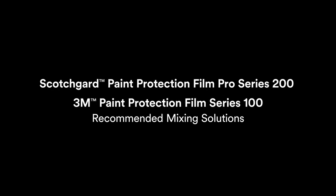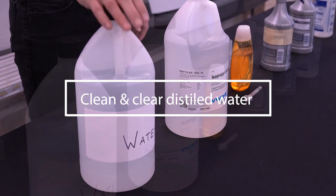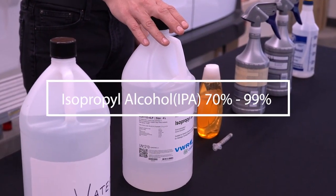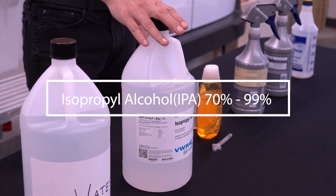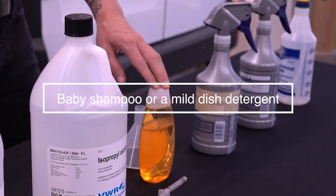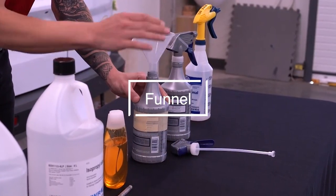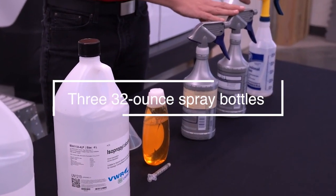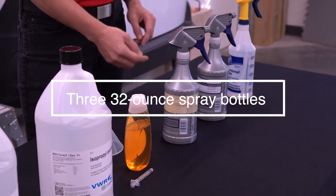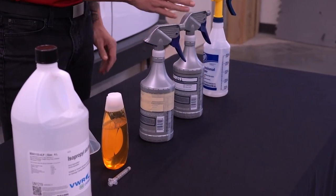For mixing the three solutions used in installing PPF Pro Series 200, you will need clean and clear distilled water, 70% IPA or 99% IPA — for this demonstration we will use 99% IPA — baby shampoo or mild dish detergent, a measuring syringe, a funnel, and 3 32-ounce spray bottles differentiated either by markings or by design so you can easily visually tell them apart during the installation.